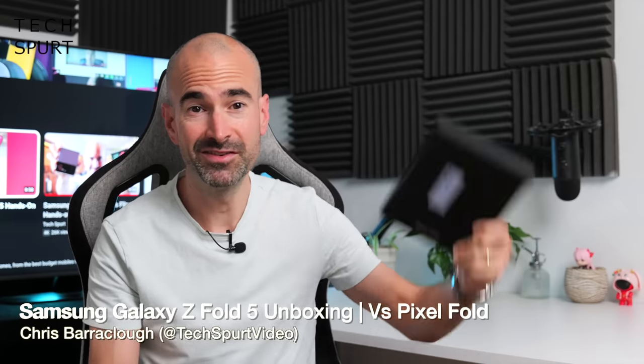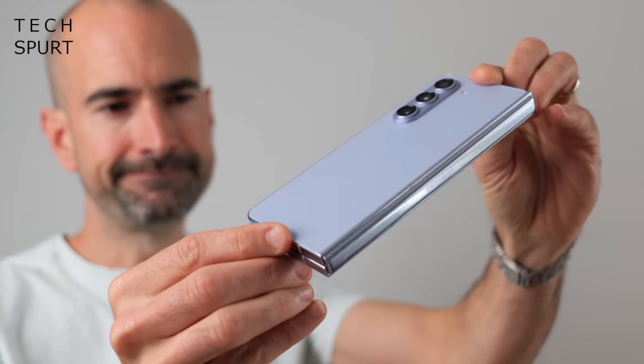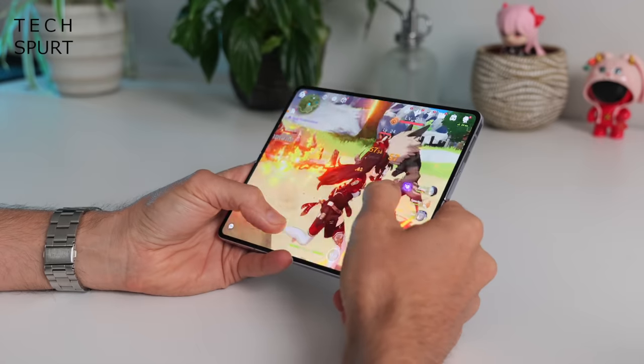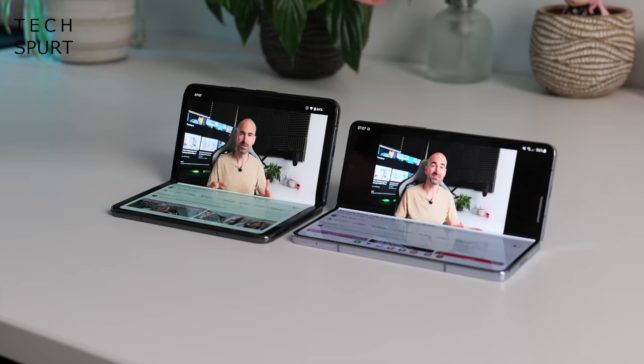I hope you're feeling particularly rich today in this cost of living crisis, because today we're going to check out Samsung's savings drain and bendy blower, the Galaxy Z Fold 5. It's on sale from August 11th from £1,749, so it's just as hazardous to your wallet as that Pixel Fold bugger. As usual though, Samsung is offering some pretty good pre-order deals to take some of the sting out of it — details down in the video description. But for now let's whip the Galaxy Z Fold 5 out of the box and compare it to Google's Pixel Fold to see which almighty mega-expensive bendy blower might be best for you.